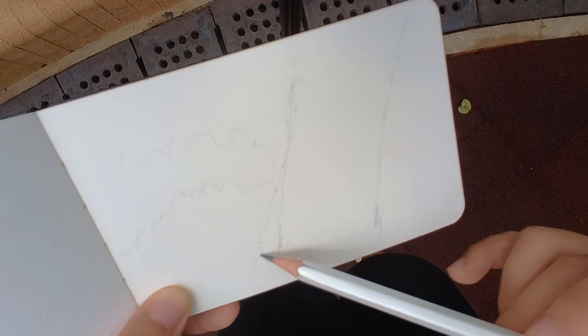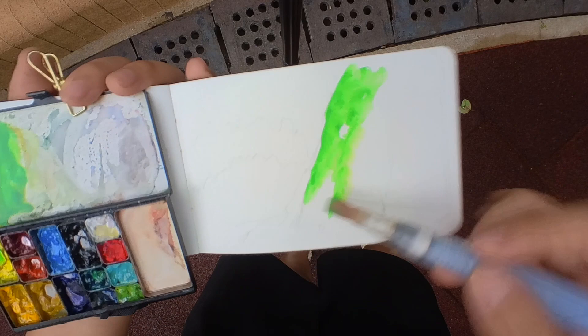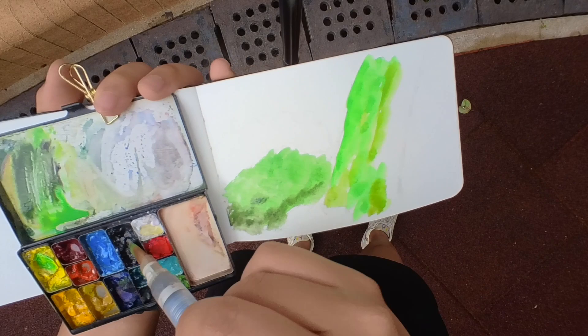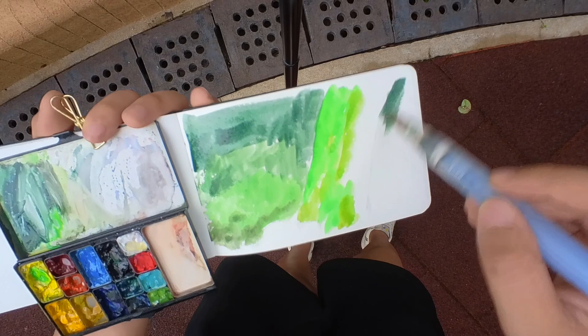After sketching it in quick with a pencil, I jumped straight into watercolor. The first thing I wanted to get right was the almost neon green of the moss, because it was just such a vibrant green. Photography and videography can try to capture the brightness but not the full essence of it, so I went for the most neon green I could mix — a green and lemon yellow combination.